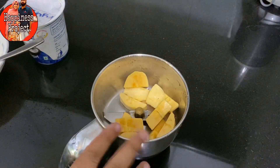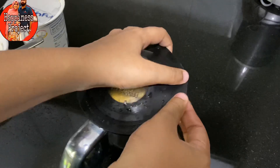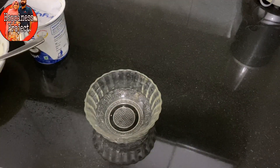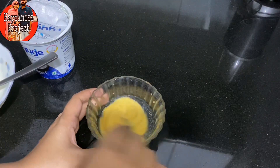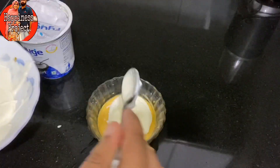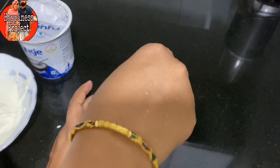First, I will add a fruit yogurt. I will add 1 tablespoon of yogurt. I will also add a healthy soup and 2 tablespoons of yogurt. I will mix it.